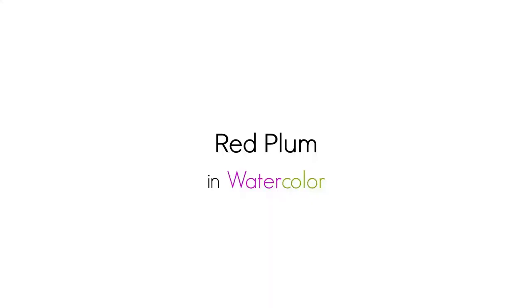Hi there, Siti here from Siti Nurati Studio. Welcome to day 36 of the daily creative painting series, Watercolor Fun. And I'm going to start the week by showing you how I painted this red plum.